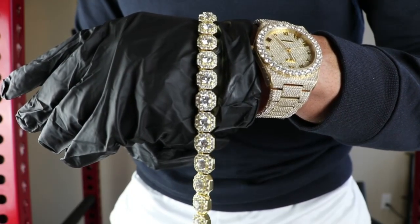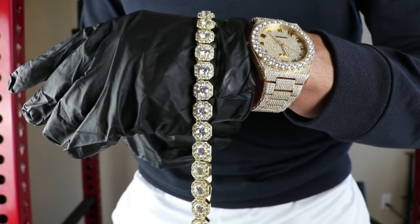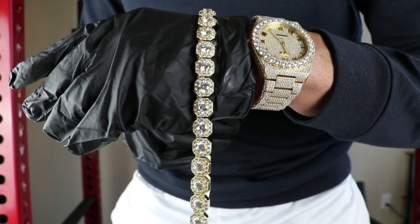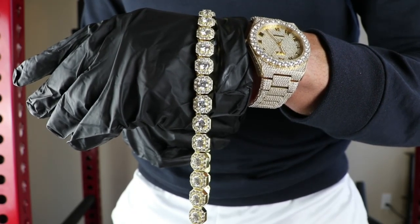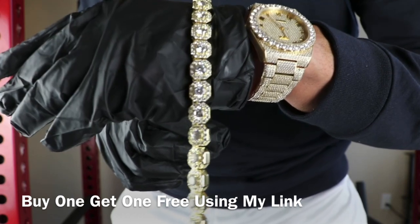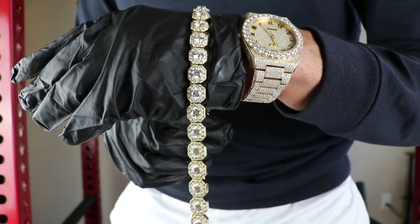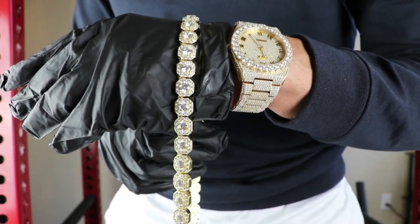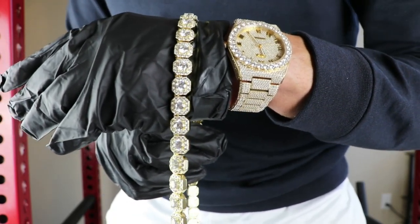To wrap things up, I really do think this clustered tennis necklace is definitely a great buy. I really like the yellow gold and the way the CZs and yellow gold contrast. The craftsmanship with Shop GLD is always on point. In terms of price, this piece was $299 — and you can get it buy one, get one free using my link in the comments. In terms of the diamond selector test, it will not pass, but that's not a big deal — we do know these pieces are 18-karat gold-plated with CZs. I never try to say it's diamonds if it's not. I really do think it's a great buy and you definitely won't be disappointed.